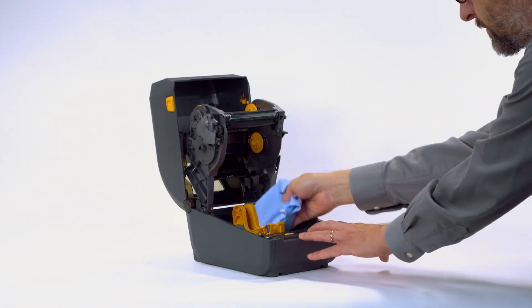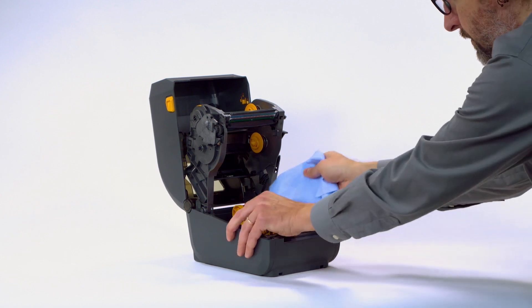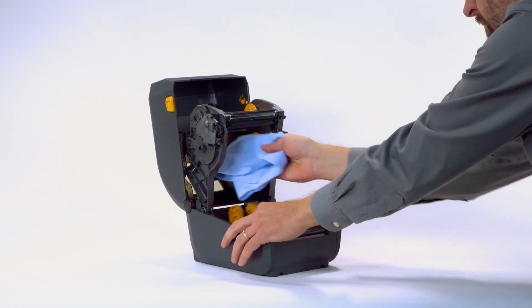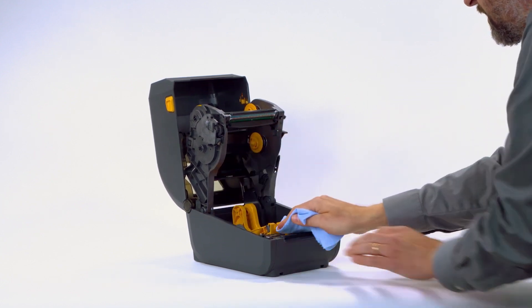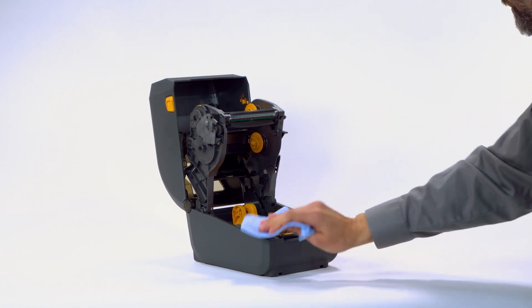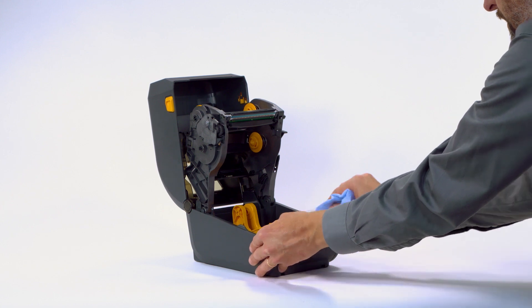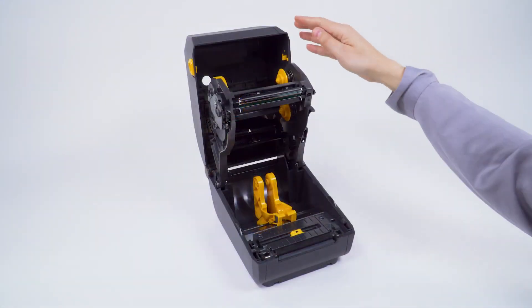Clean the roll holders and frame using a lint-free cloth or swab moistened in 99.7% isopropyl alcohol. Clean off any adhesive buildup on the media guides, roll holders, and other areas, wiping with a lint-free cloth or swab moistened in 99.7% isopropyl alcohol. Clean the ribs and sensor. Close the printer.